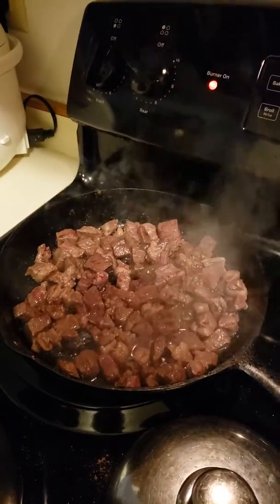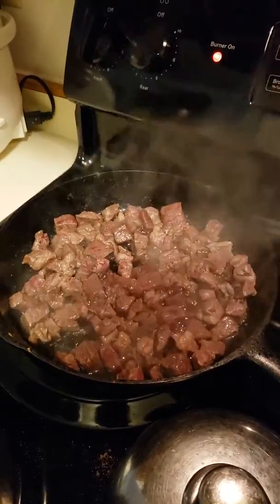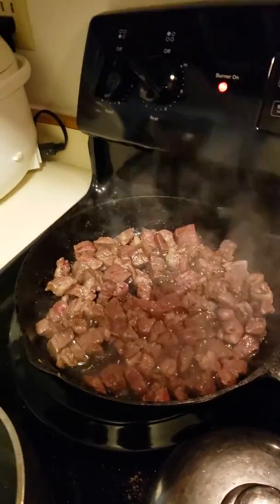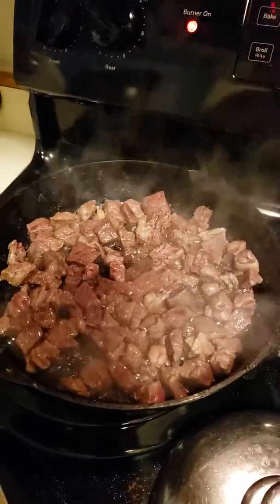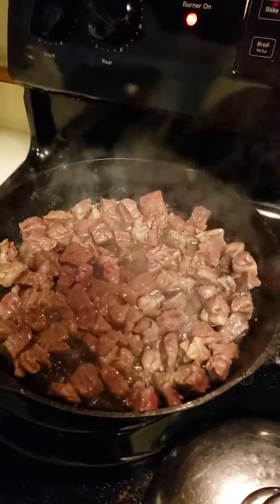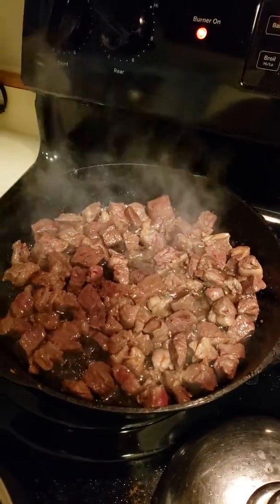We're making carne guisada. I think I used the roast or the end part of a roast — we've got plenty of nice fat. I'm frying it, and I've added some salt and some cumin.